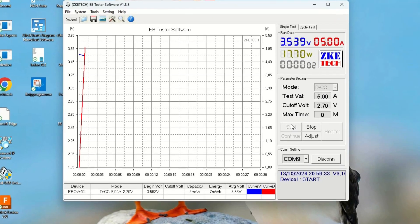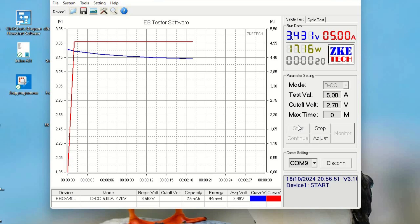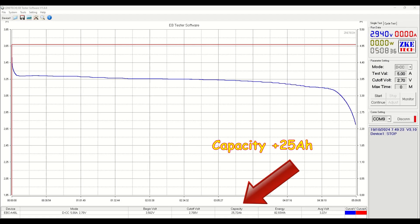To discharge, I used similar settings: discharge current 5A, cutoff voltage set to 2.7V. As you can see, the voltage drops fast the first few seconds and then remains flat around 3.25V. At the end, when the voltage drops below 3V, it drops very fast until it reaches the cutoff voltage.